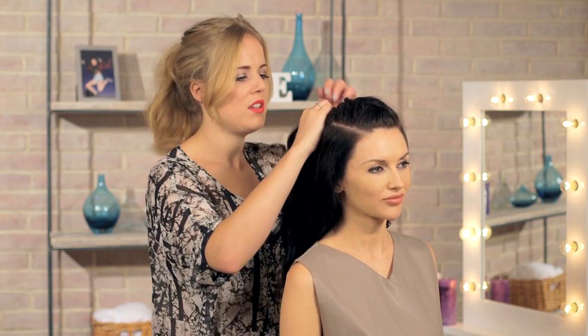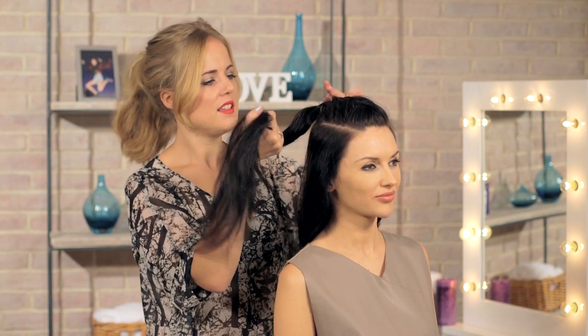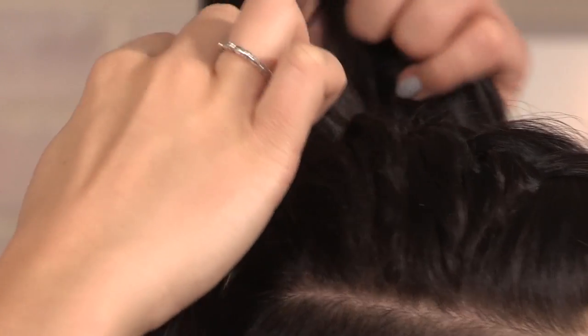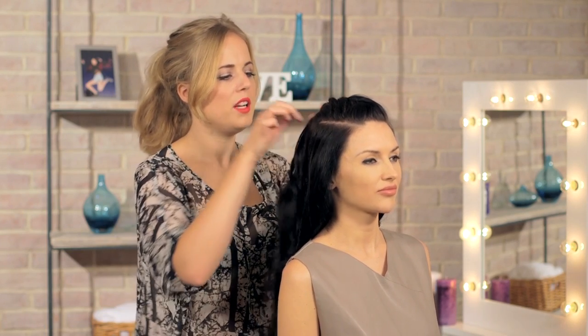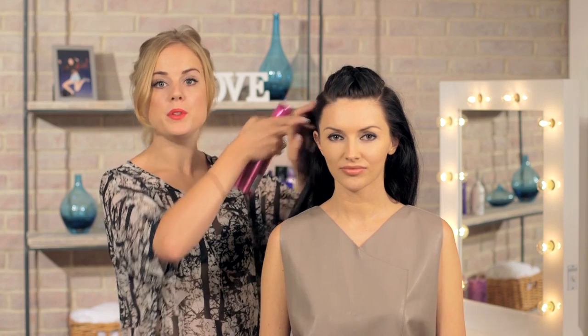Once you've worked your way back to the top of the crown, we're going to secure the plait in place just using a little bobbin or these little elastic bands — a bit naughty, but they're so small and handy for looks like these. Get all the hair through and pull it nice and tight. So I'm just going to pop a bit of mousse in here just to give it quite a wet look.